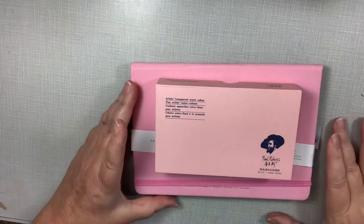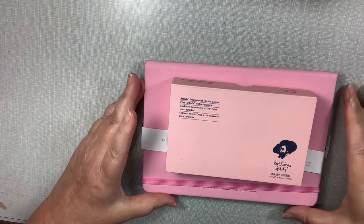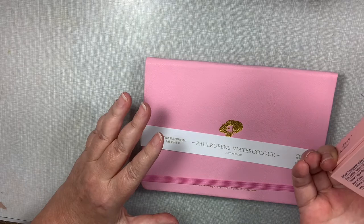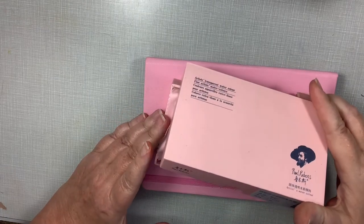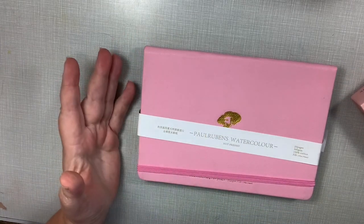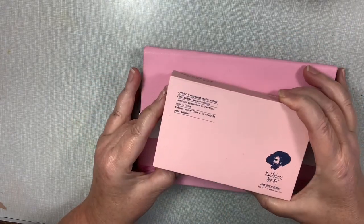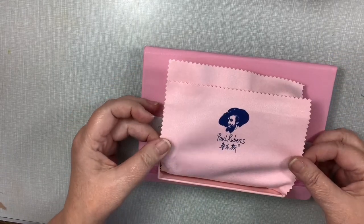Hey everybody, this is not part of our regular series but I thought I'd do a quick review on this set I got from Amazon. It's the Paul Rubens small set — 12 colors. I took the shrink wrap off and I got this little hot press sketchbook to go along with it. It's 100% cotton, 300 gsm. I have opened the watercolors and swatched the colors out, but I just thought I'd show you how cute this comes.